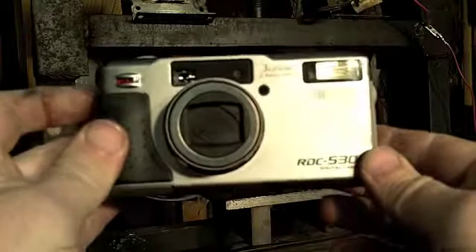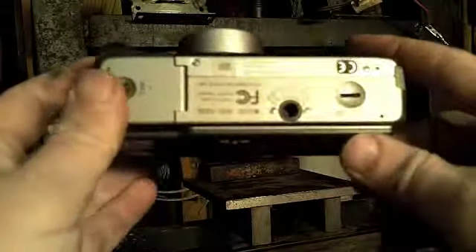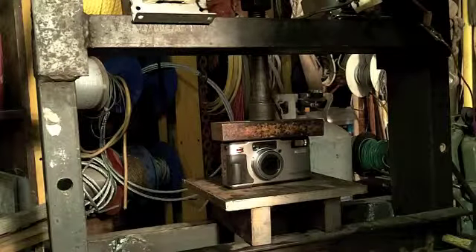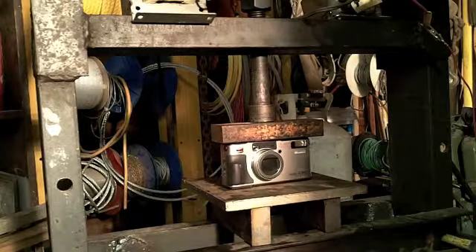Unfortunately, it doesn't take video, so it's no use to me as a sacrificial camera. So I thought: load test. I think it's worth finding out just how much weight it'll hold, in case you ever need to block up your car.